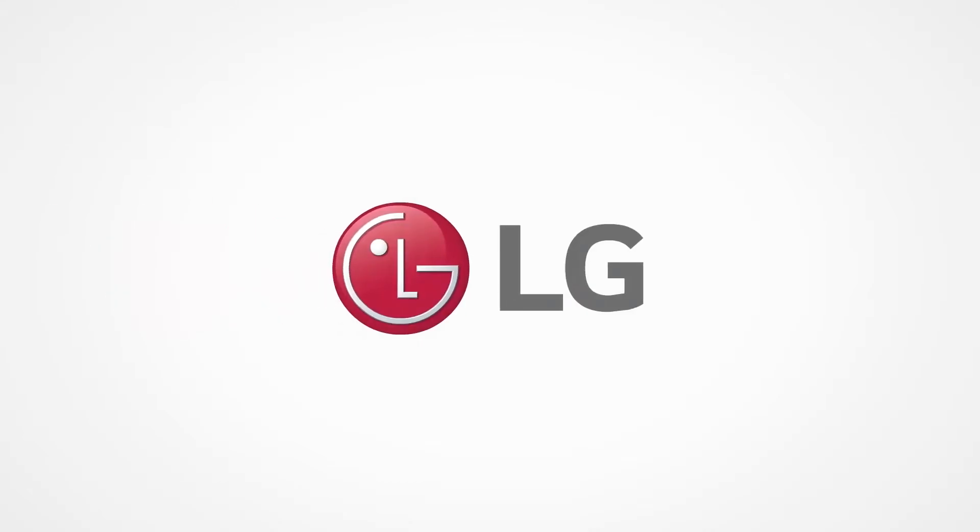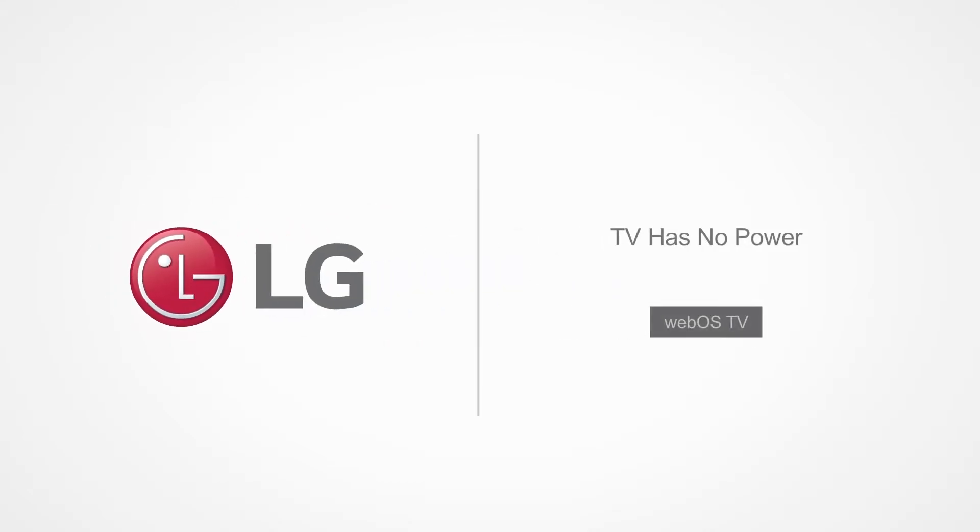The LG logo is displayed. Text displayed: TV has no power. WebOS TV.